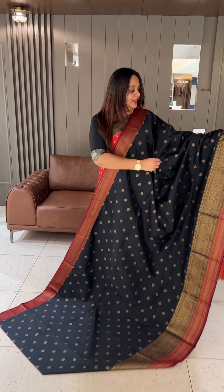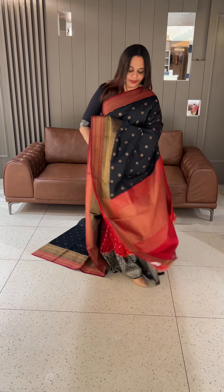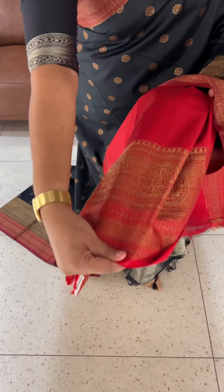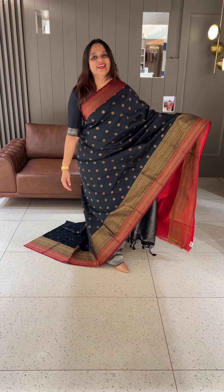Black, anti-color, circular small polka butta — butta butta woven pattern with Benarasi borders. Black and dark maroon color combination, with contrast blouse with borders. Price is ₹2500.